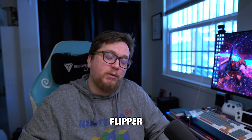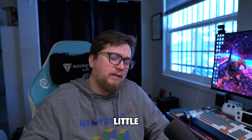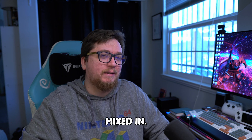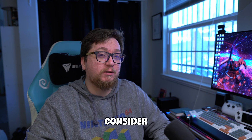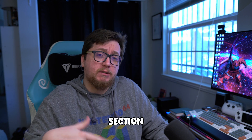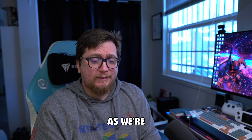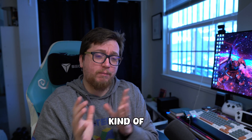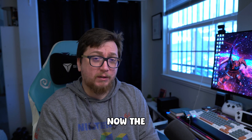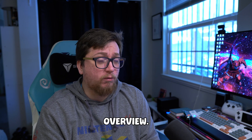There is our Flipper Zero for beginners on Wi-Fi Marauder with a little bit of Evil Portal mixed in. Thanks so much for watching. If you enjoyed this video, please consider leaving a like and subscribe. Let me know in the comment section what you guys want to see with the Flipper Zero next, as we're going to keep cranking these out. I'm trying to make a schedule of one a month, and right now the docket is for RFID and NFC — a kind of overview.